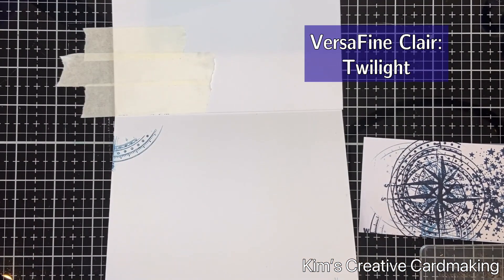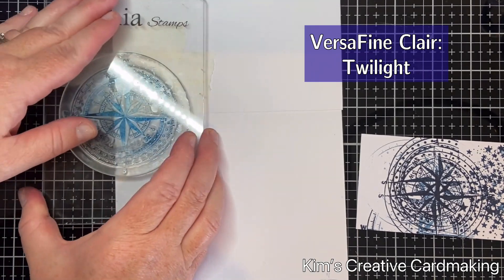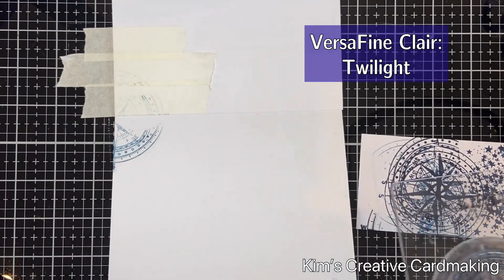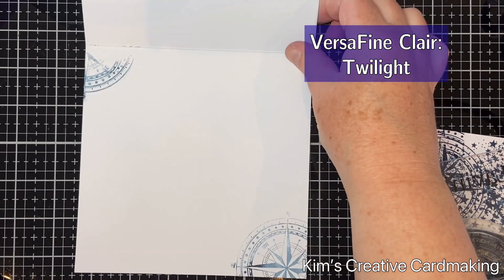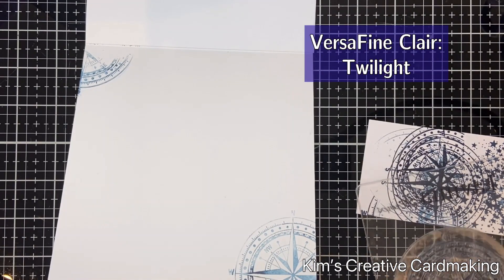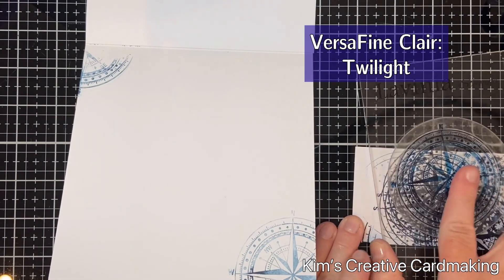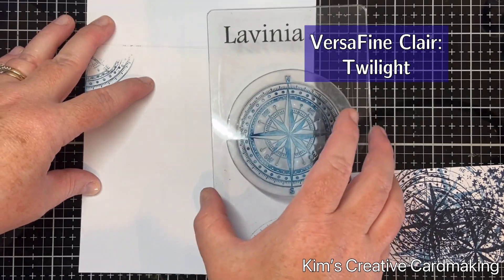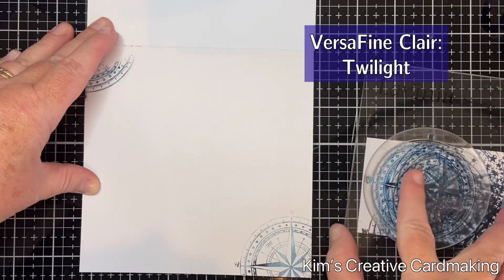If you ever have this problem, I would recommend just using a bit of masking tape and then trying to stamp it again. I think this card would also work well for birthdays or general thinking-of-you cards because it's quite nice with that compass. Then I put a third generation stamp — very, very light — just in the middle, and I think that is light enough that you could write over it if you wanted to.